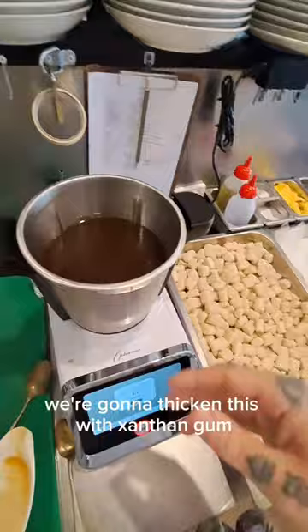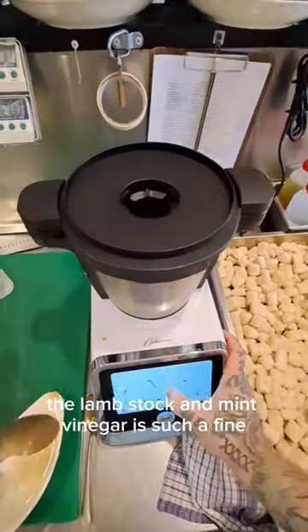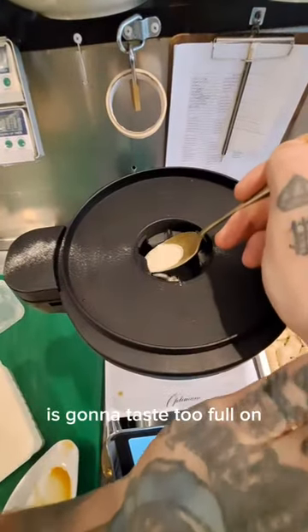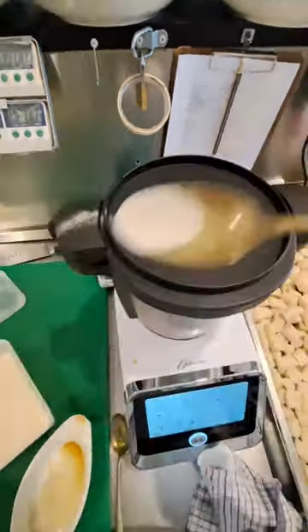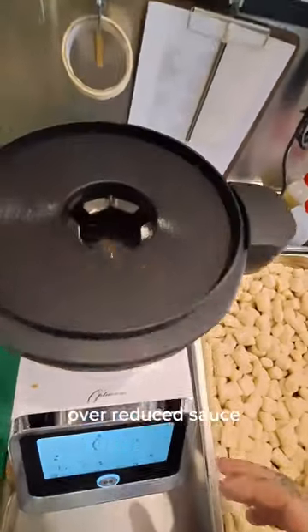Now what we're going to do, we're going to thicken this with xanthan gum. The reason we do this is the lamb stock and mint vinegar is such a fine, subtle flavour. If you reduce this too hard to get the same viscosity, what's going to end up happening is it's going to taste too full on, too rich and too heavy. We're going to lose all those beautiful flavours of that mint and that lamb, and it's just going to end up like a thick, over-reduced sauce.